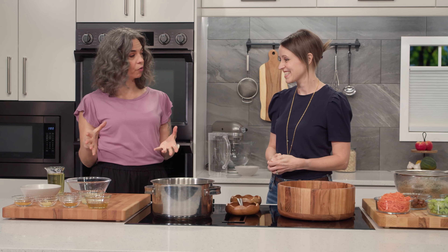Can you freeze cooked barley? You can — that's good to know. Barley is so high in nutrients, so nutrient dense. Okay, so we've got that cooking, and now we're gonna move on to our dressing.